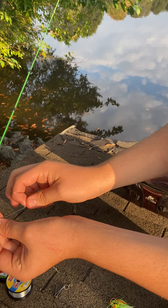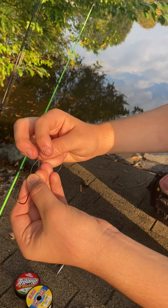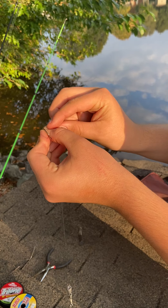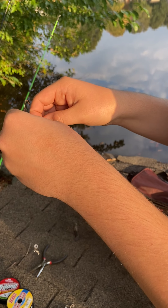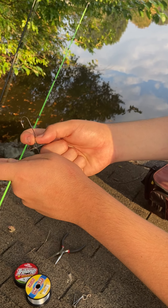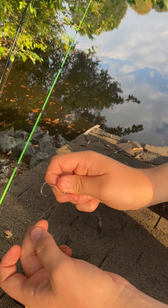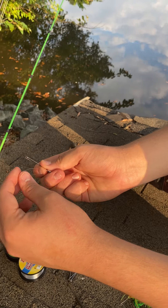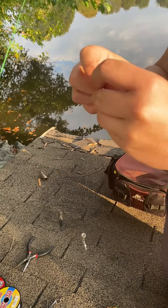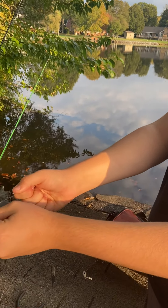So you're going to take that loop, your main line, and your tag end. You're going to take the loop and run it from the back, run it through. Then you're going to take that loop you just created, put it through the tip of your hook — the front of your hook — like that. Then you're going to moisten your line and pull it tight.